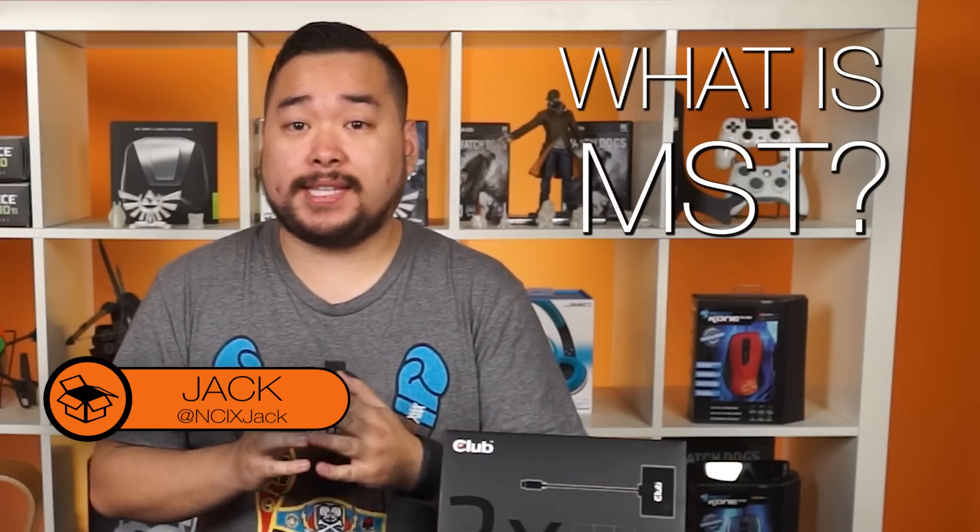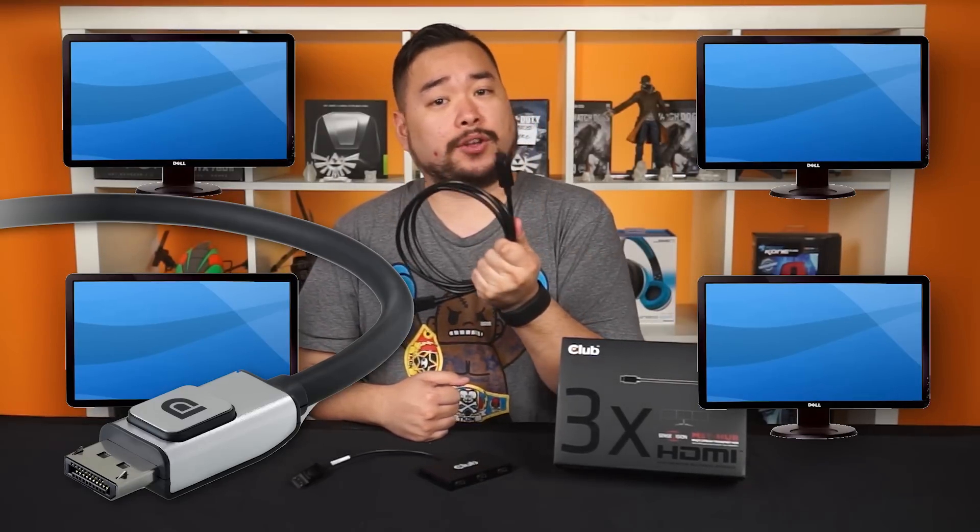What is MST? It stands for multi-stream transport. It basically enables multiple monitors to be used via a single DisplayPort 1.2 connector. Sounds awesome, right? But one caveat: this function requires monitors that are capable of DisplayPort 1.2 daisy-chaining.